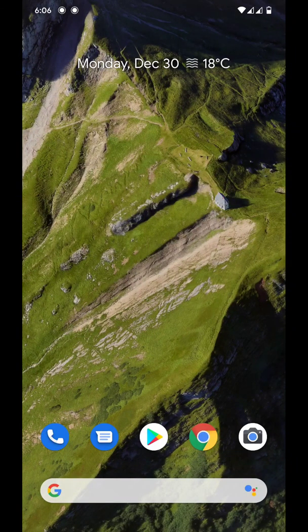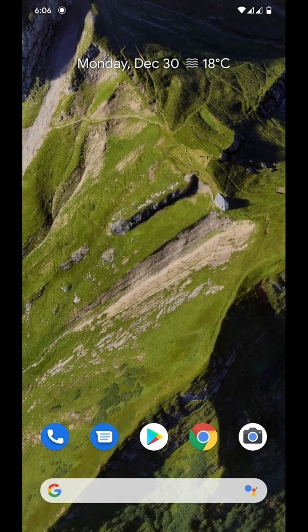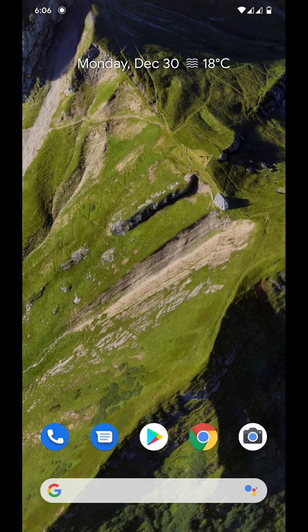Hey guys, this is another video from me, Shulkstech. Today I am here with you guys talking about the best Google camera that is possible on your POCO F1 or your Redmi K20 Pro.